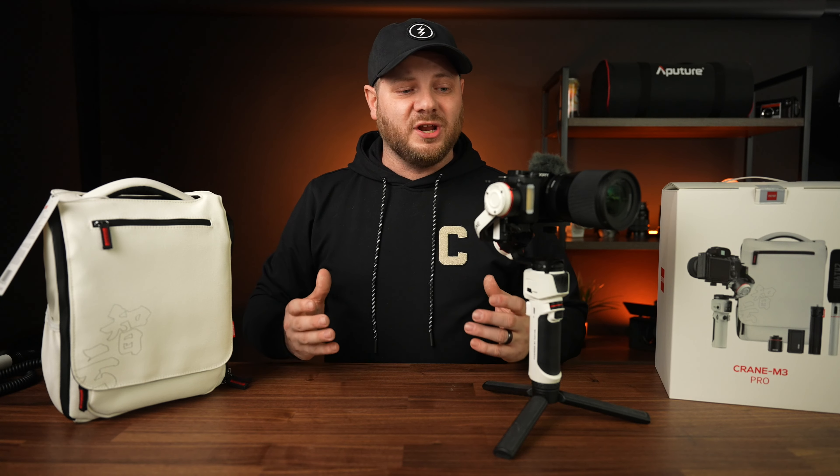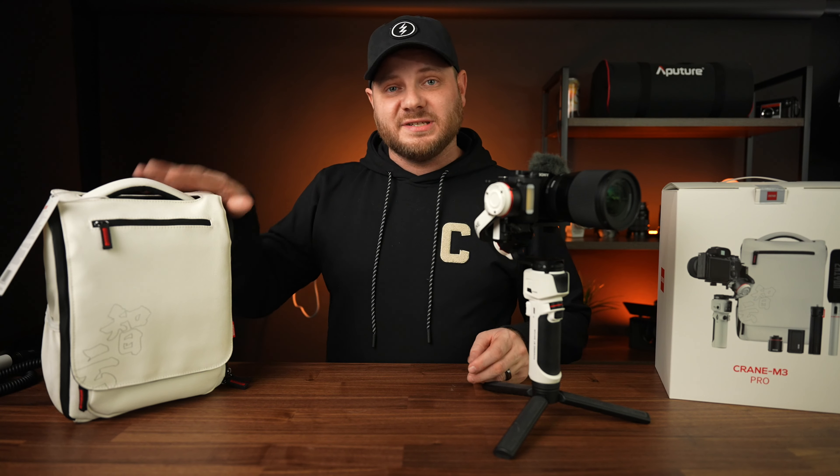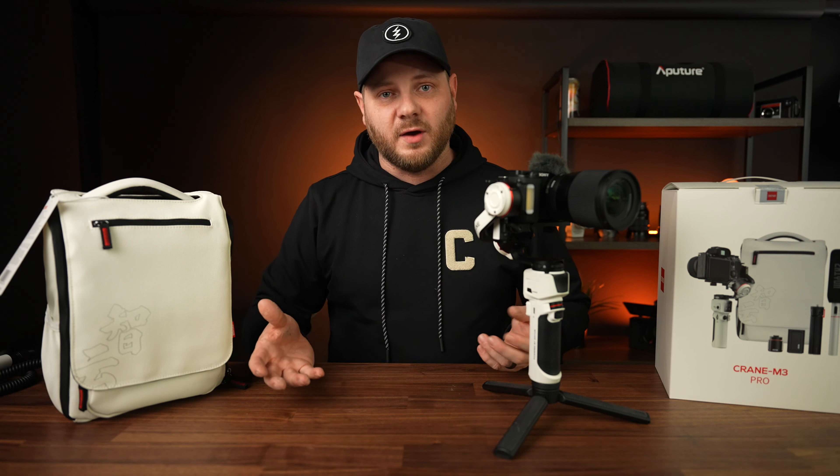The standard kit starts at around $369 depending on when you watch this video. The next one up is the combo kit, which includes everything in the standard kit plus the backpack and a metal cell phone bracket. That set goes for around $449.